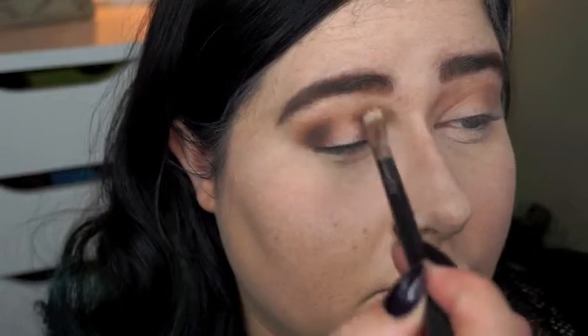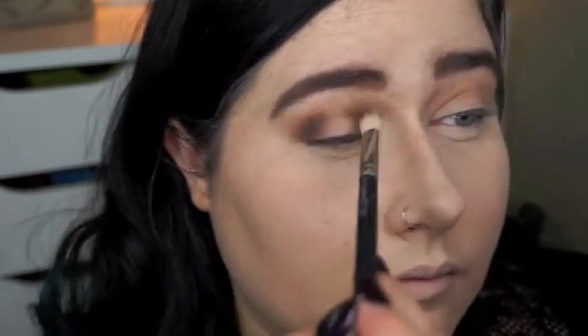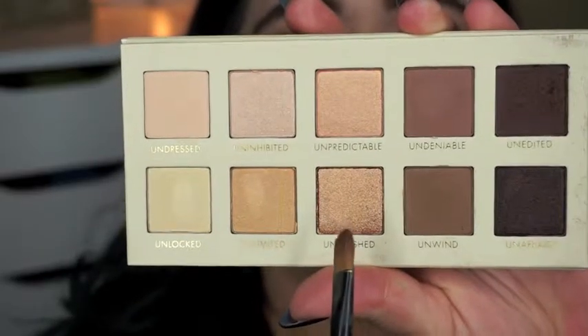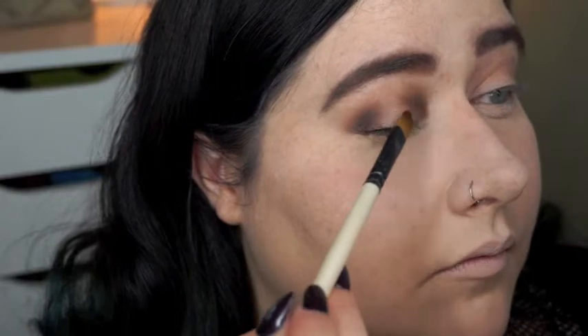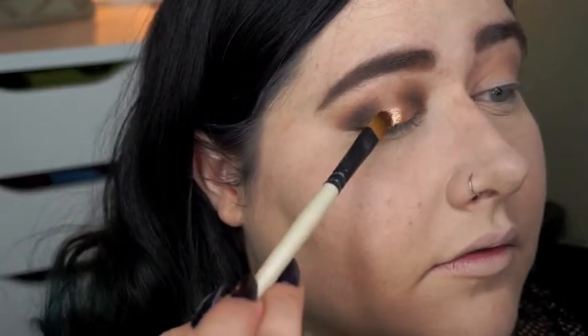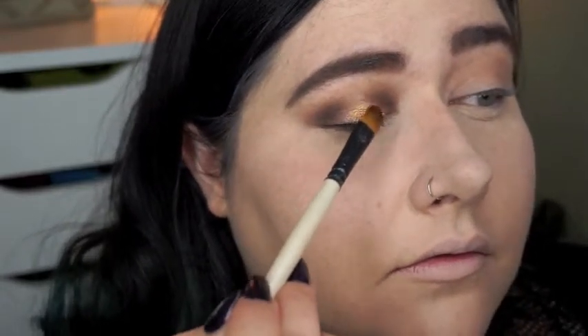And just blend that out with the previous brush we used for that first brown shade. Now I'm taking this beautiful orange-gold shade and I'm applying that right into the center of my lid, using a flat shader brush and just using one side, packing as much pigment in as possible.